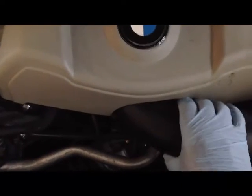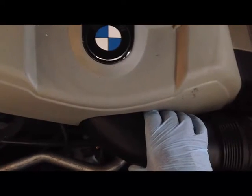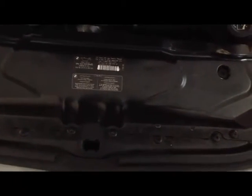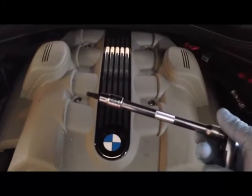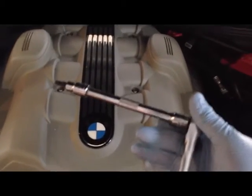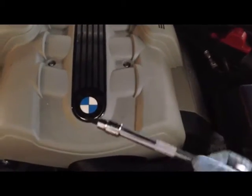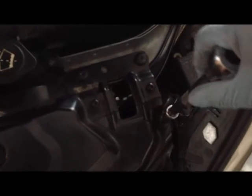We're going to use a screwdriver to disconnect the filter housing from the intake area and remove the front engine plate. To remove the engine cover I'm going to use a socket wrench with a short or medium length extension and a T30 star bit socket to remove the four star bit screws. Then I'm going to use the same socket to get the 10 star bit screws that hold the plate in position.